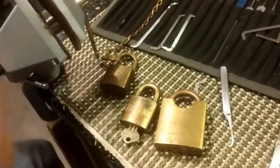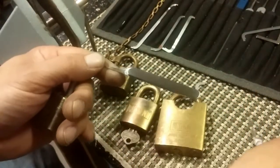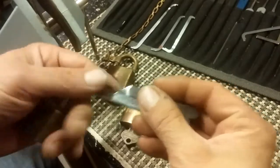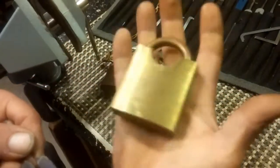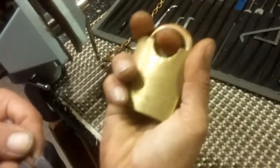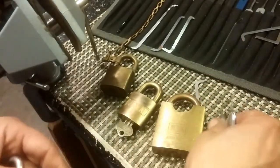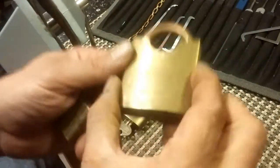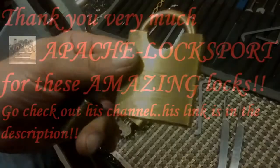I've waffled on long enough. These are amazing picks - thank you so much for these awesome picks and this amazing Union, Apache Locksport. I absolutely love it. As I said, it's found its new home. Thank you very much for the opportunity to pick this awesome lock. Thanks for watching and don't break the law.